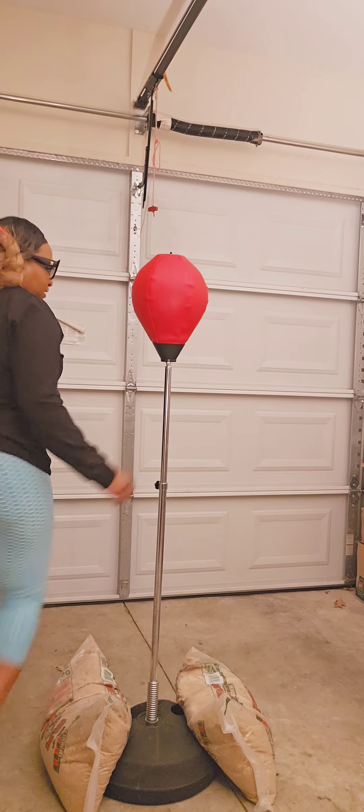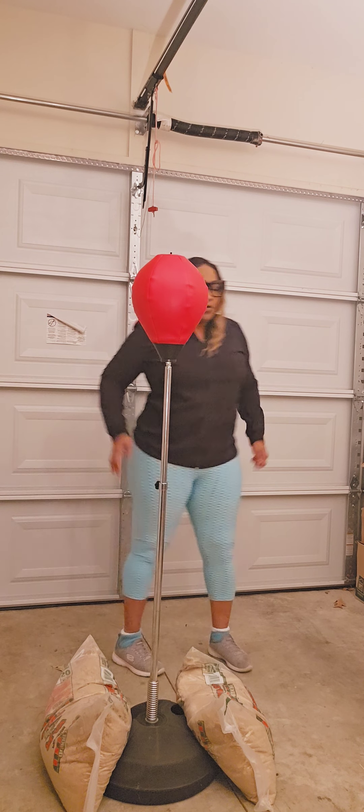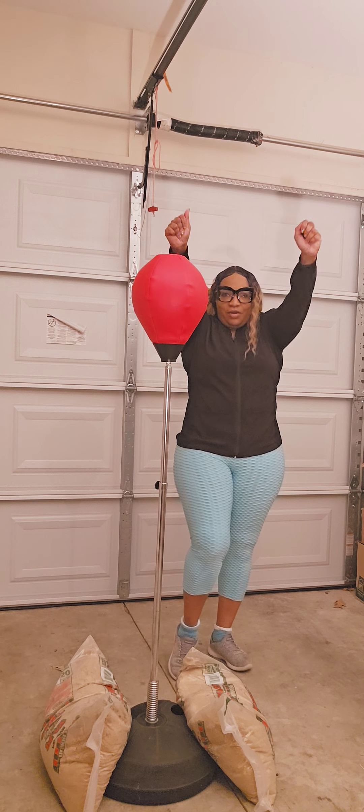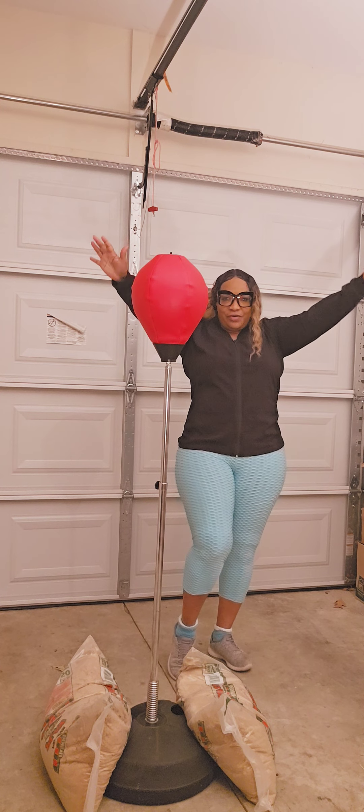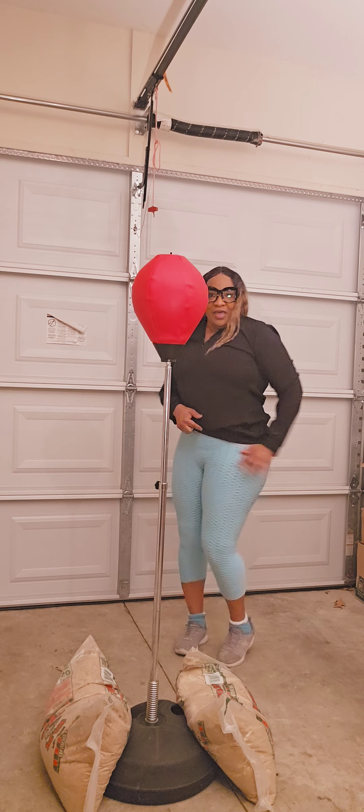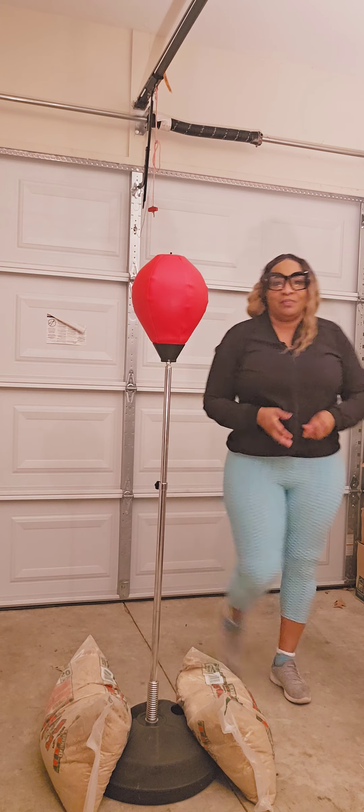Y'all get your exercise in. Get your health and wealth. Be ready. Get stronger, beautiful, finer, flatter, and thicker. Hey, that's what I say here.